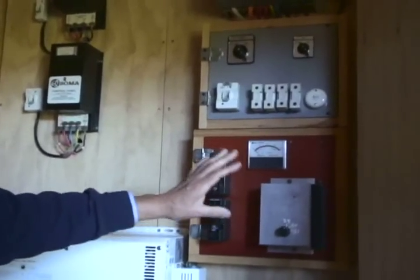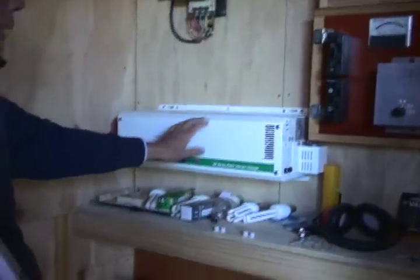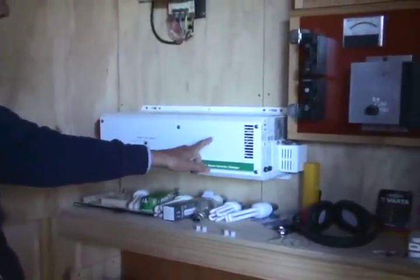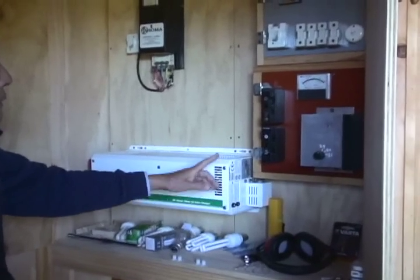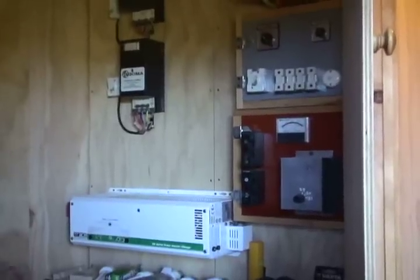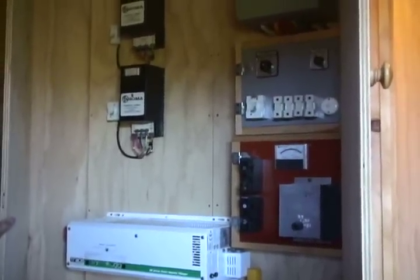The voltage is converted into 50 hertz at 240 volts, but it's a modified wave — not a pure sinusoidal wave. Most familiar appliances are designed for sinusoidal wave power.